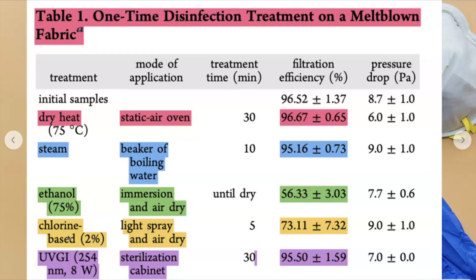The next worst thing was spraying it lightly with chlorine and then letting it air dry. The treatment time was five minutes and then they let it air dry. The filtration efficiency was then reduced to 73%. So both of these methods significantly break down the mask — do not do it.